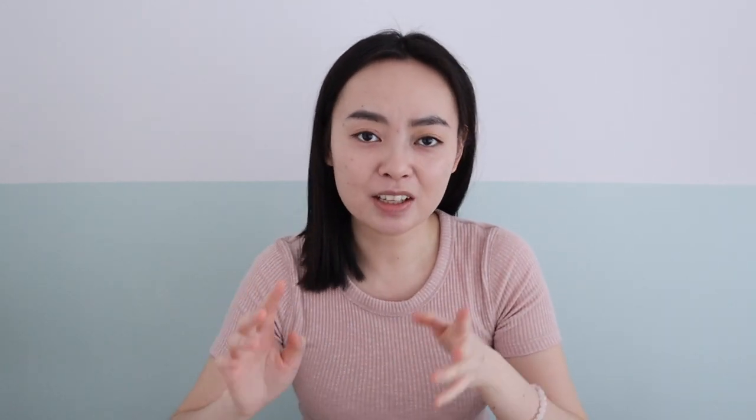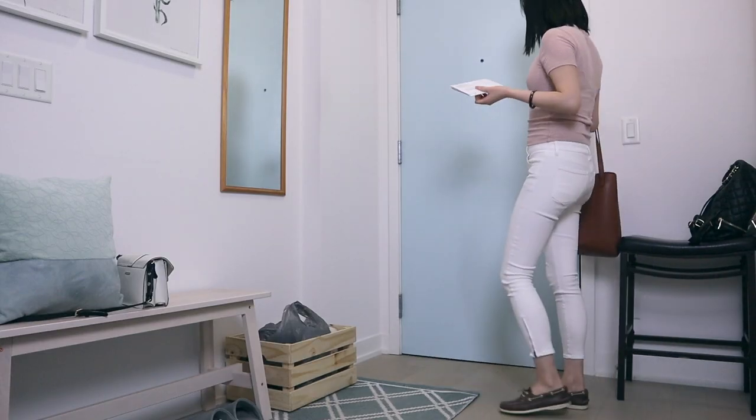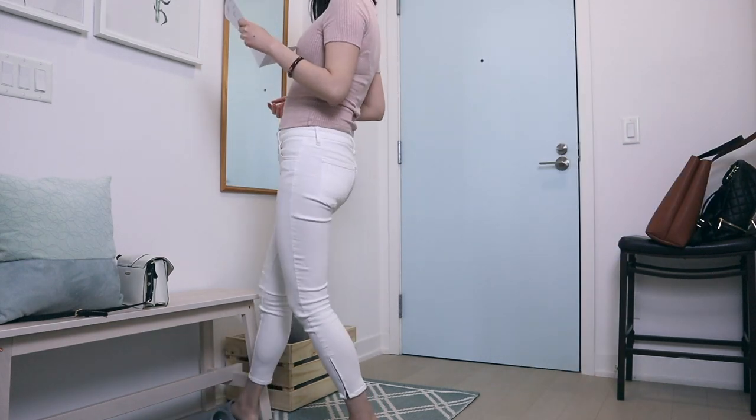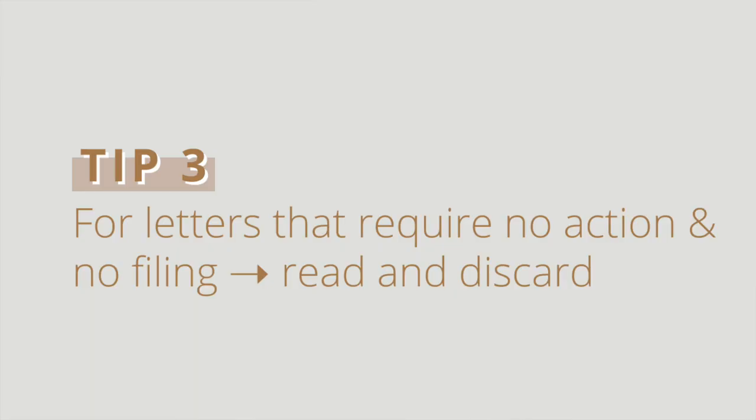For the incoming mails that we get, there are three different things we can do. For advertisements and brochures that I'm not really interested in, I would just discard them immediately right out of the mailbox. For the mails that do deserve my attention, I would scan them and then decide if any action needs to be taken. There are some letters addressed to the entire community or neighborhood that I just need to be aware of — so I would read them, process the information, and then discard them.